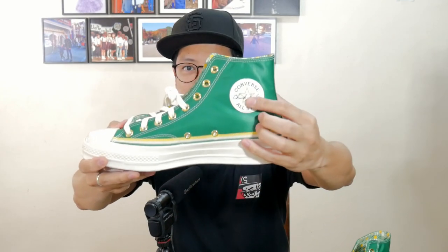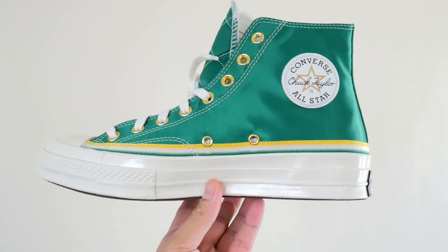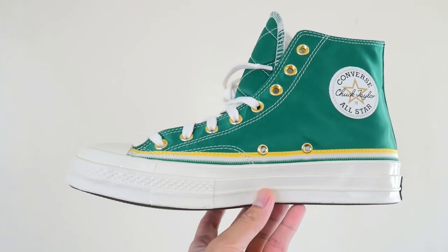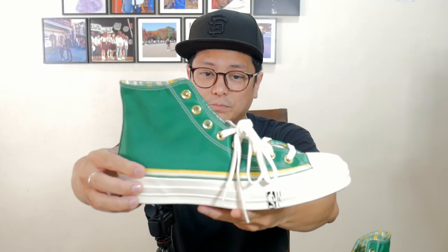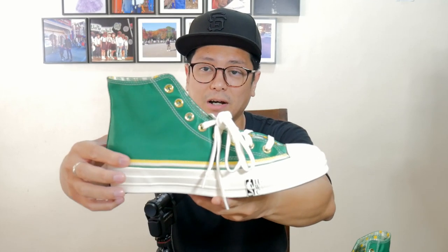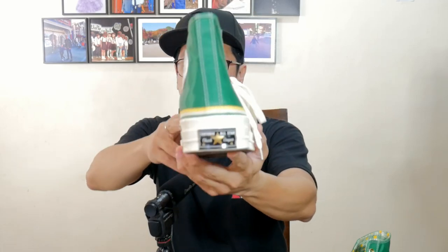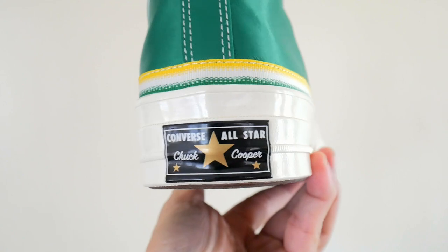Just going around the sneaker, look at the ankle patch — that's a 1950s style ankle patch. You see the white stitching all over the sneaker. And you have this yellow, white, and green accent here by the bottom of the upper, just before it hits the midsole. And the license plate at the back is a 1950s style license plate as well.